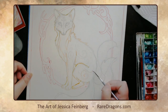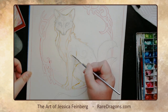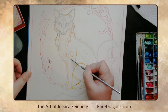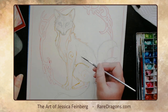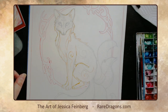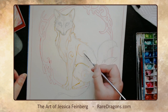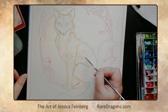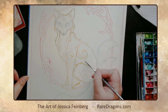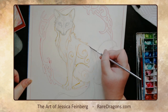I could trace with a light box or do a lot of measuring, but the digital template method is faster and gives the same result — making sure it properly matches the other originals in the series closely enough that if they're hung up together, it'll look good.